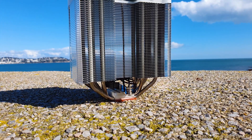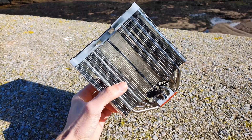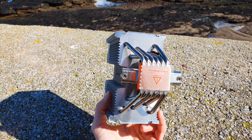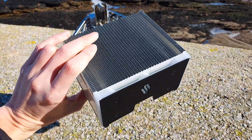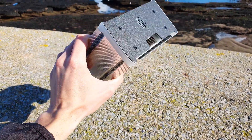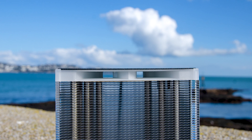The asymmetrical heatsink stands 159mm tall, 139mm wide and 80mm in depth without a fan, or 107mm with one on. It has 47 aluminium fins with plenty of spacing in between for better airflow.